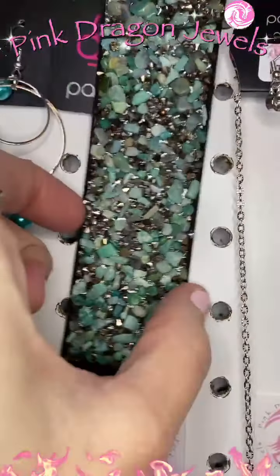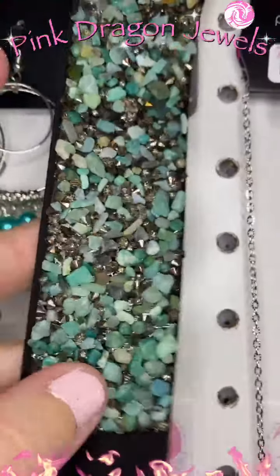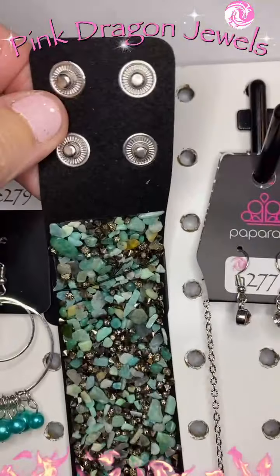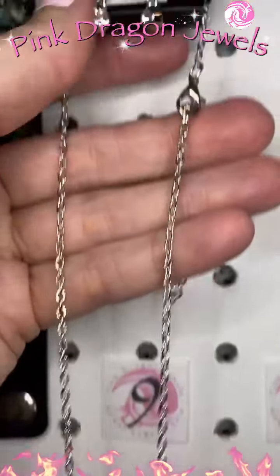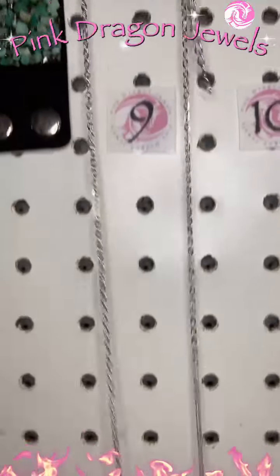Number eight: green stone — this is crushed stone. You can see some glittering hematite crushed stone in there too. We've got a wide suede with two snaps and a two-snap setting. Number nine: we have little rhinestone earrings. This is a longer chain — not super long.